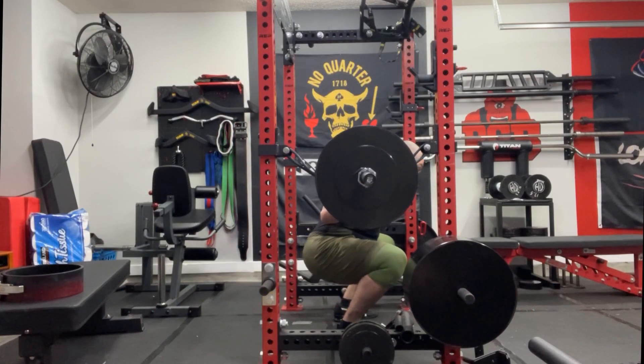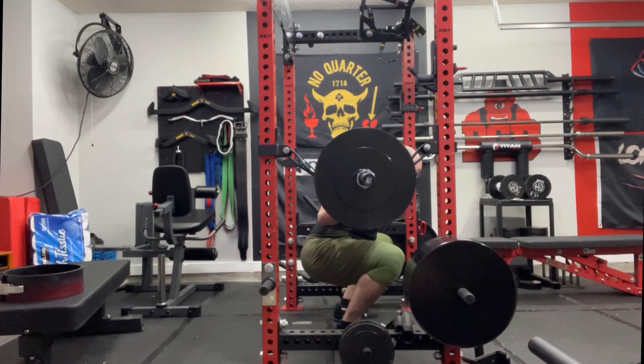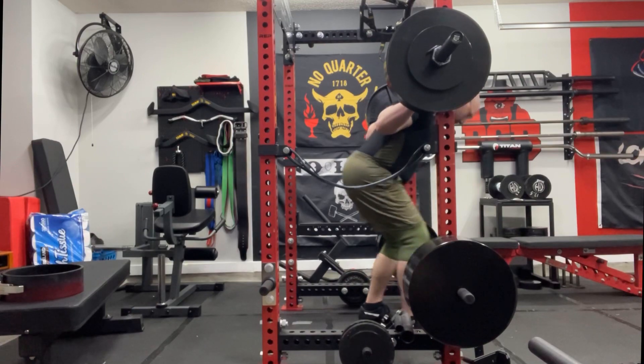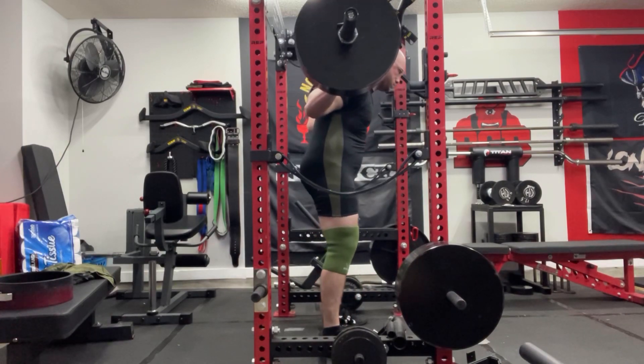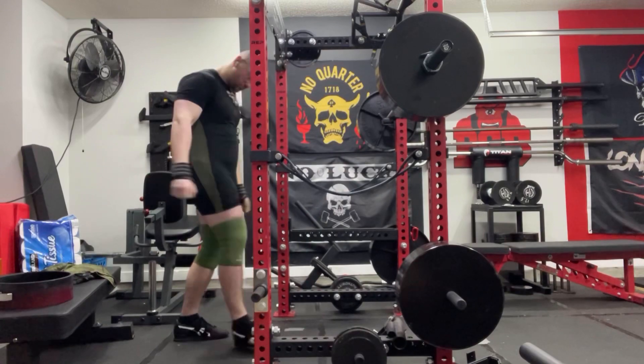What's up guys, Philip here, and I am back in the garage to take y'all along with me for the squat day that I just did. Warming up, 275 is moving, 315 right here — and I got my singlet in, so I decided to use it for this squat day just to see how it feels.